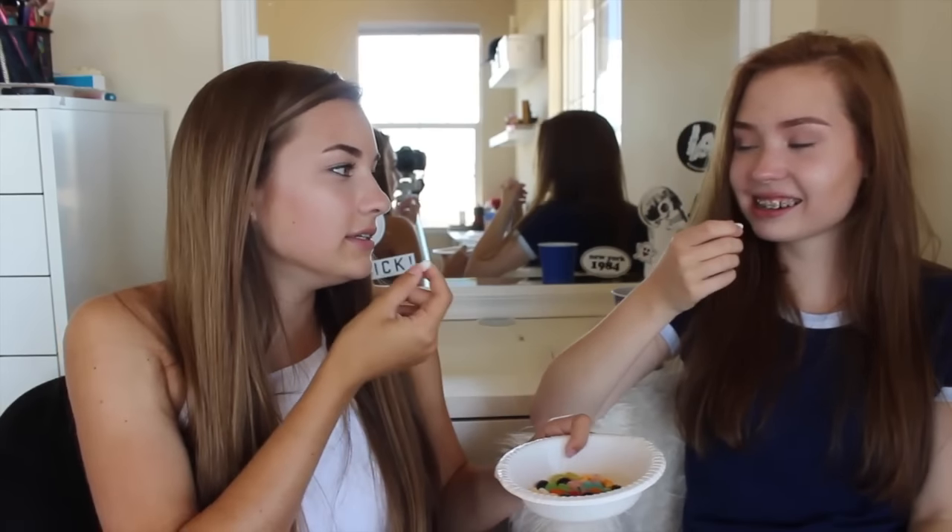Okay, baby wipes and coconut. I know the baby wipes doesn't taste good. Ready? One, two, three. Baby wipes — but it tastes good! God, it burns. I got coconut. I got baby wipes, but it tastes good. It's kind of good.